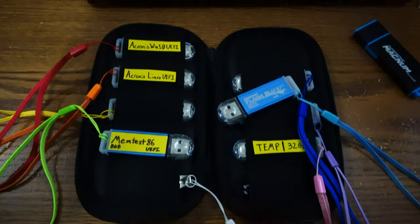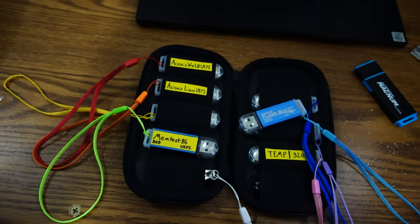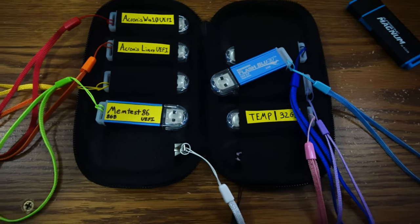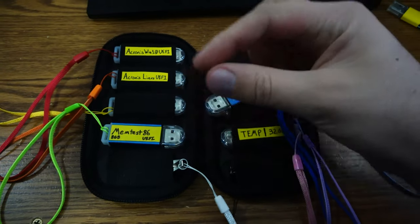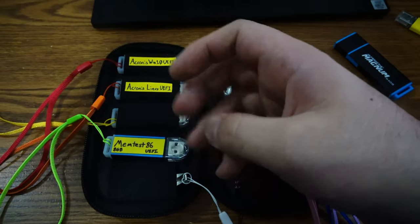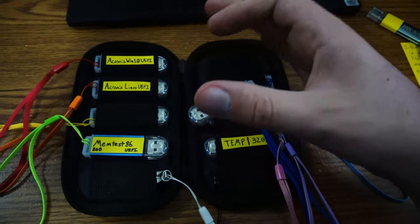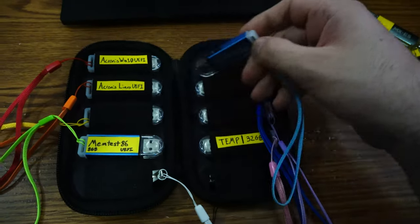Another thing you can try is something a friend I used to work with in IT would do — he would use micro SD cards, or back in the day standard SD cards, and then an SD card reader. Because there are some of those readers that basically make it look like a flash drive — you're just basically using the SD card as the NAND. For me, those micro SD cards are super fiddly. He found them easier to carry because you could have like two adapters and a whole thing of those SD cards and it would take up very little space.